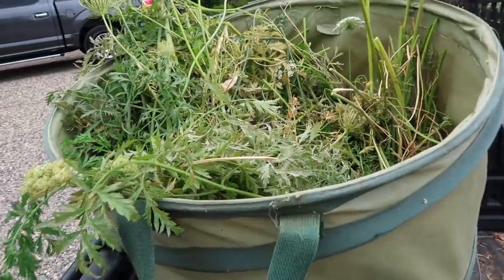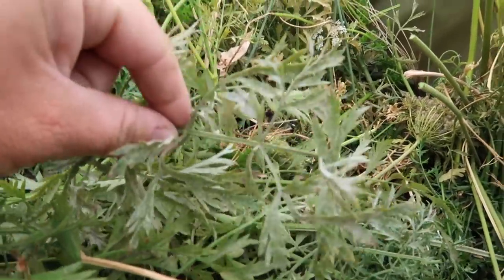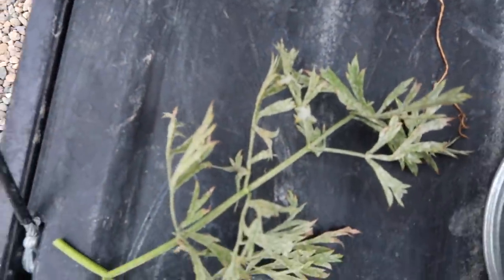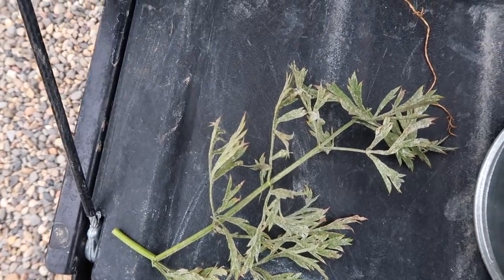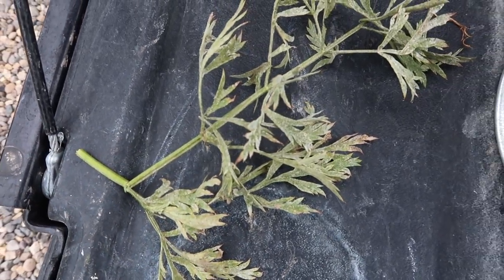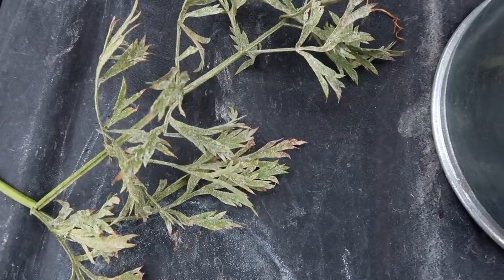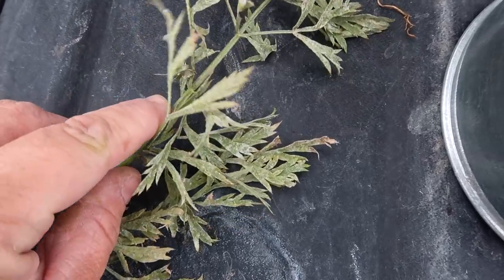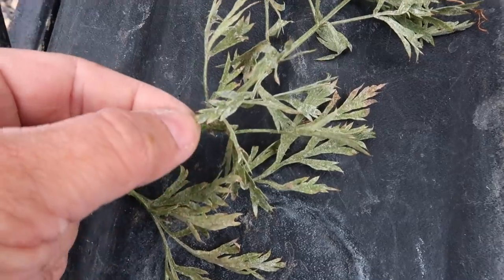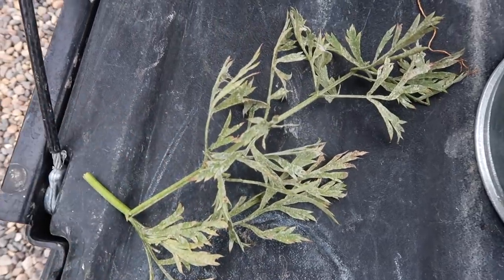I should mention that spider mites affect the leaves of the plant but not the fruit in any way, so the carrots underneath the soil are totally fine. But I wanted to give you a close-up look at what mite damage looks like. It gets this kind of silvery spotted speckled appearance, and if you look really closely you'll see tiny little webbing. They're just tiny little mites that usually reside on the undersides of leaves, and they suck the sap out of the leaves — that's what creates all of the discoloration. Once mites take hold they are incredibly hard to get rid of.